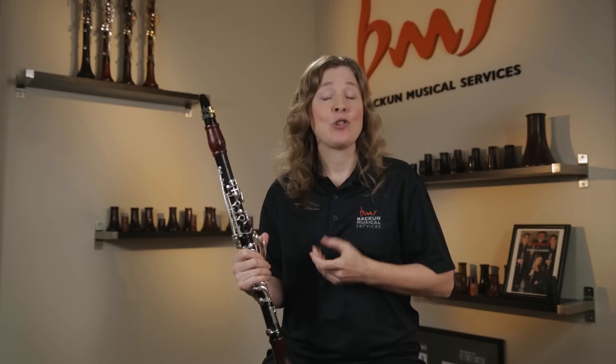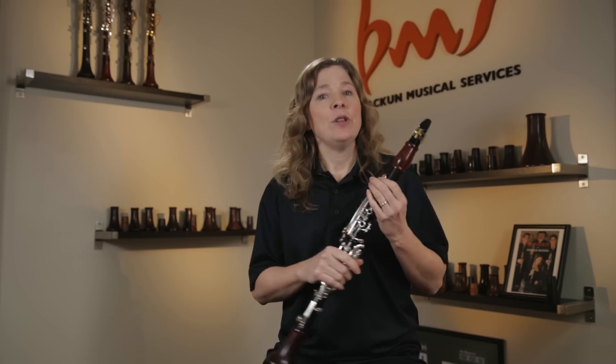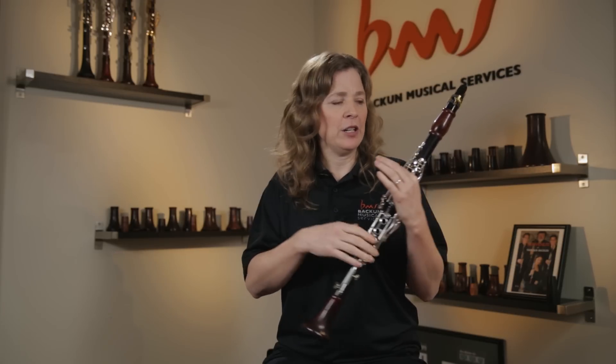The third part of the clarinet embouchure is what we do with the corners or the sides of our mouth. What this does is put the polishing touches on the tone — it warms it up, gives it great resonance, and especially makes the high register sound warm and inviting instead of shrill and harsh.